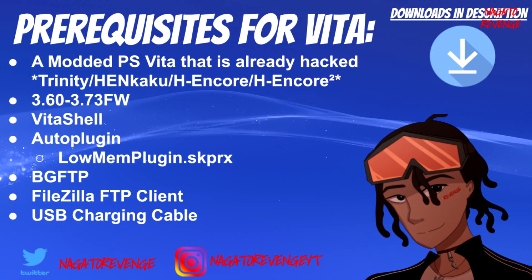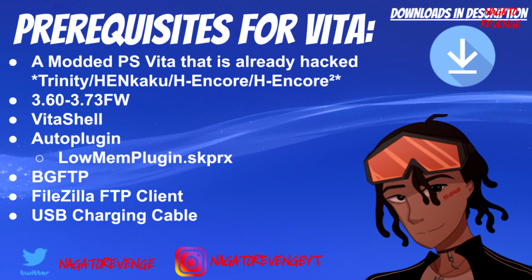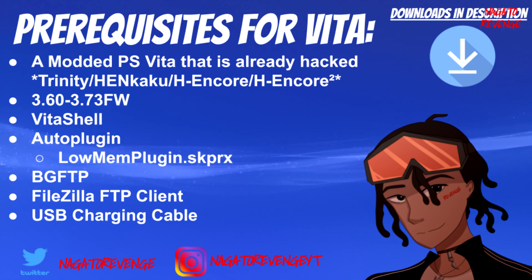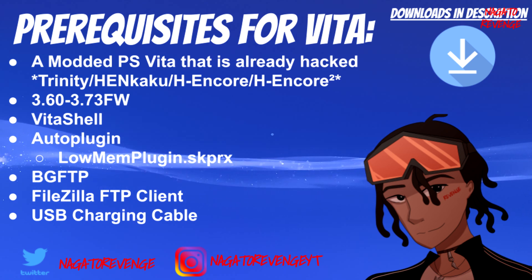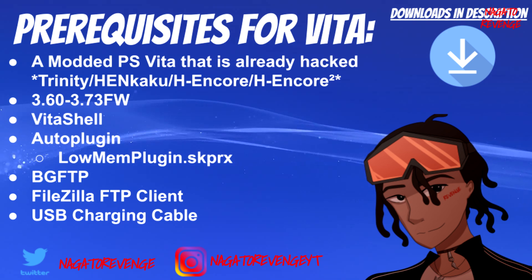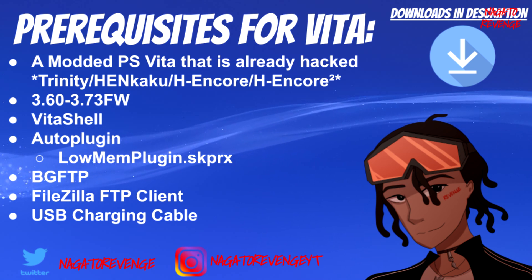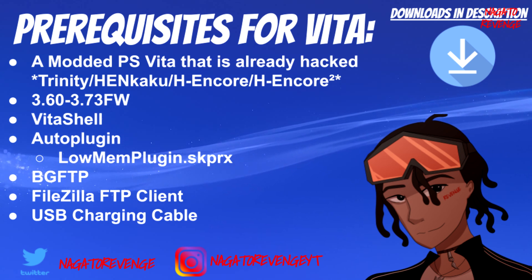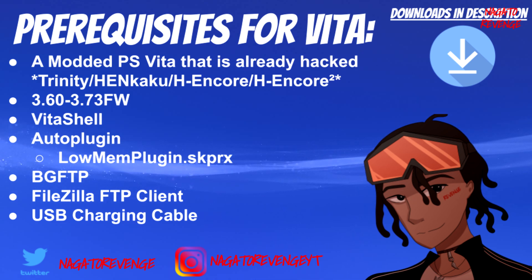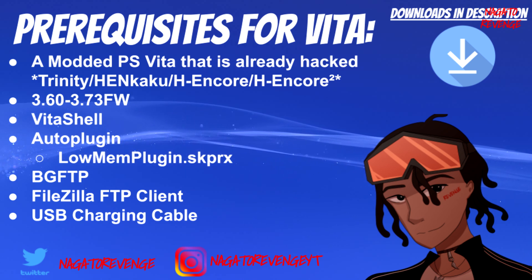I want to go ahead and state the prerequisites. Everything will be in the link in the description down below. First things first, if you already have a modded PlayStation Vita that is already hacked, whether you're using the latest exploit H-Encore 2, Henkaku 3.60, the Trinity, or the H-Encore original exploit, as long as your PlayStation Vita can run unsigned code you're good to go. Your firmware needs to be between 3.60 and 3.73 to install this.